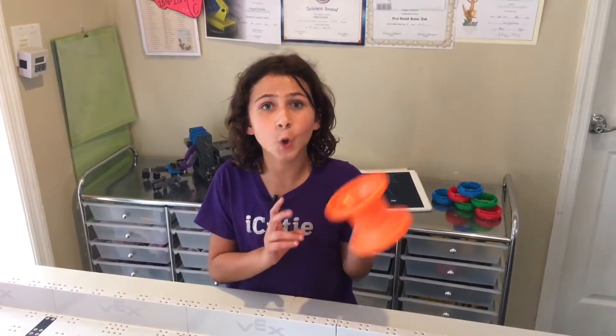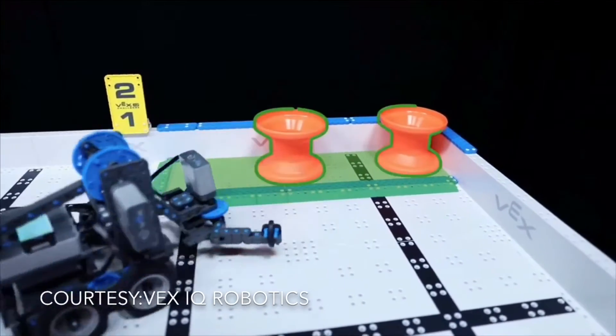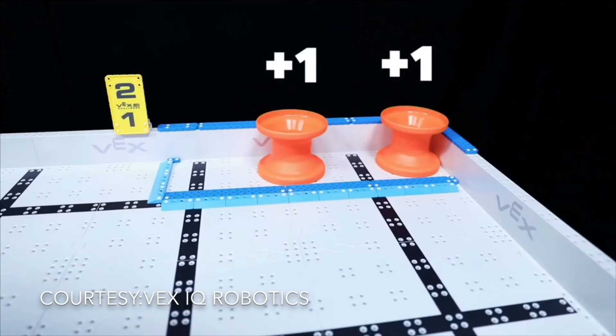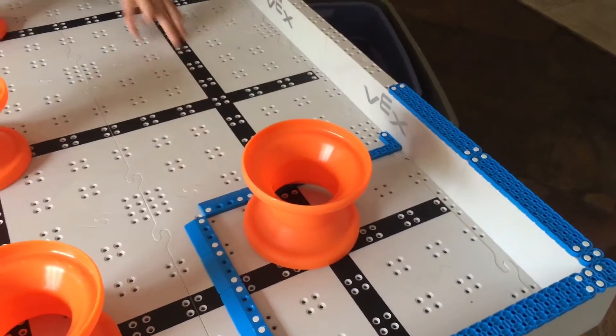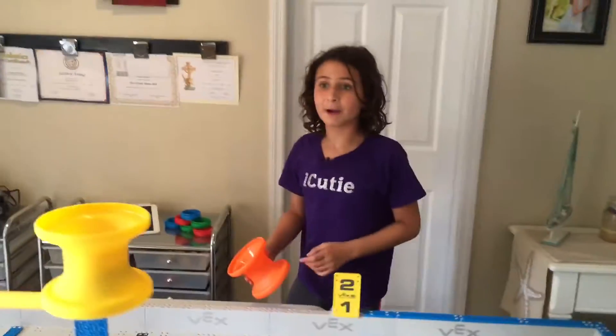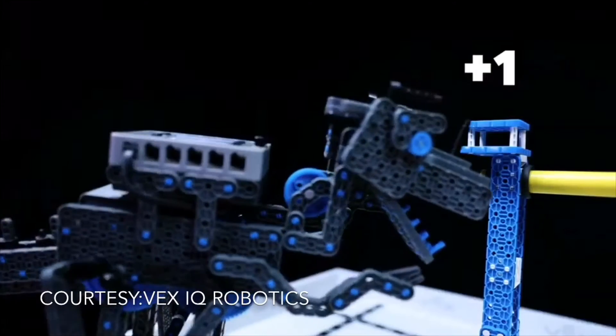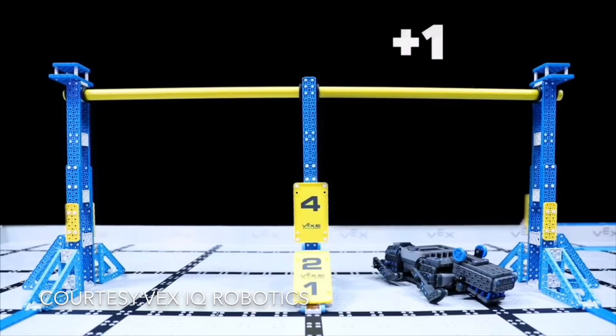The first way you can score one point is by getting a single hub into either the rectangle building zone or the square building zone. You can also get one point by knocking a yellow hub off of the post, or by parking your robot under the bar.